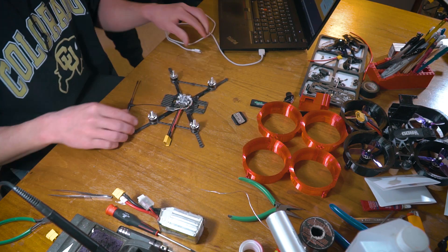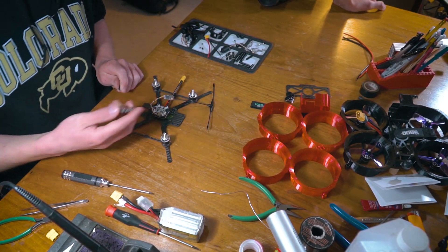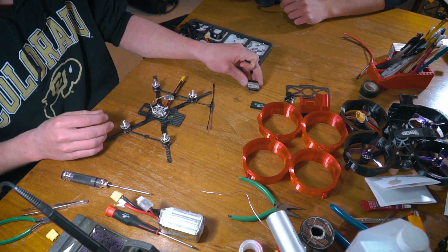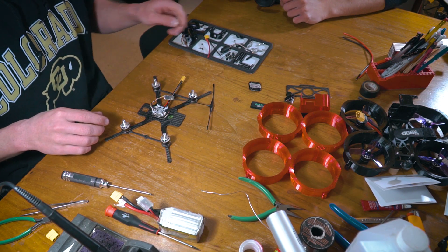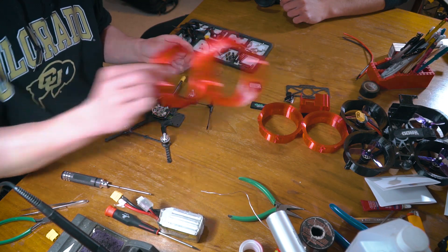Everything looks good now. We'll unplug this and finish up the build. At this point we have a couple things left: we have this video transmitter to put on and we have standoffs to do. I'm going to start with the standoffs — we have four here and then a couple more short ones that will hold on the prop guards later on.